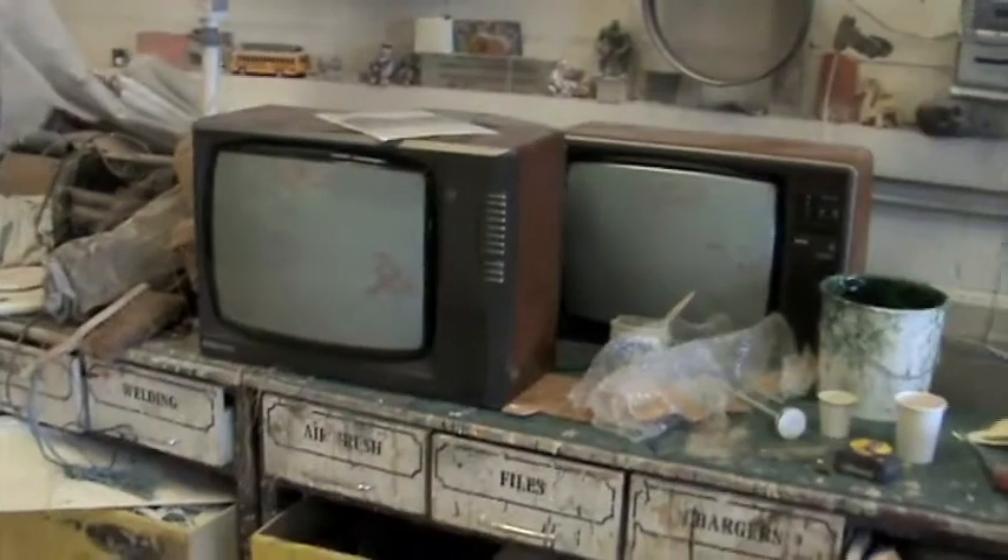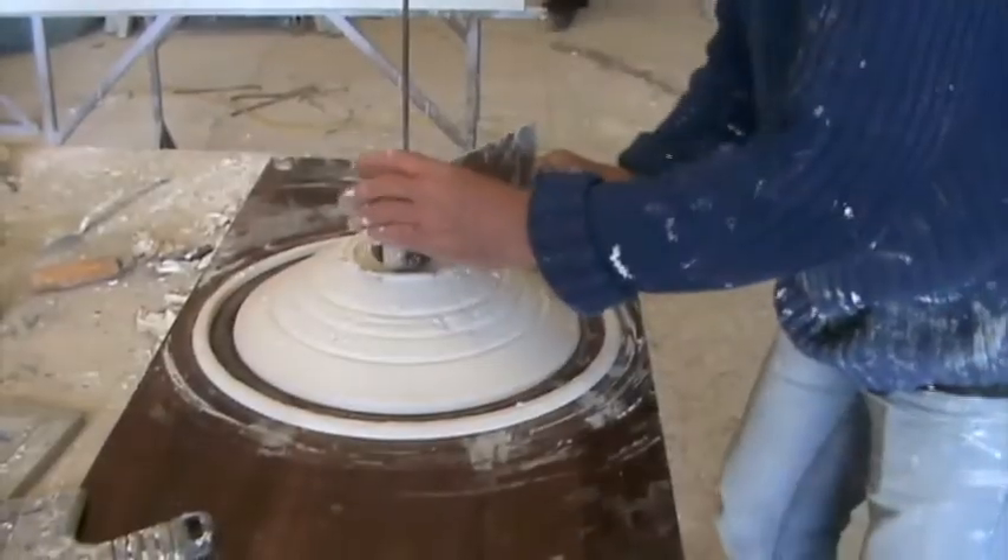Once we've been given the job, we go out and start to buy retro televisions and then we take moulds from those. We bought about three or four just so we had some different styles to work from.